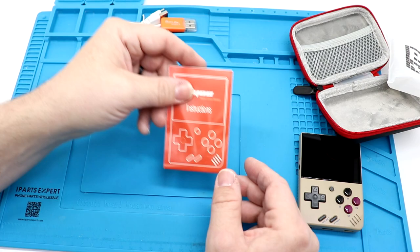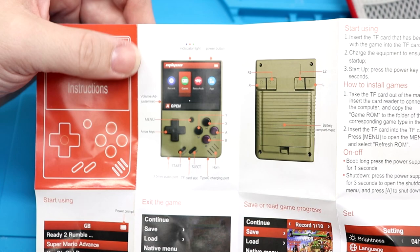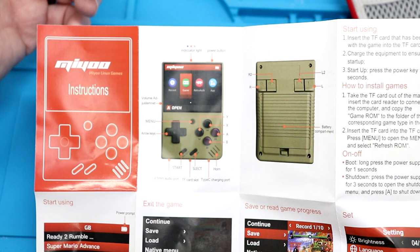Before we fire it up, let's go ahead and take a look at the instructions. You have an indicator light up top, your power button, volume adjustment, the menu is the button in the middle, your D-pad, start, select.